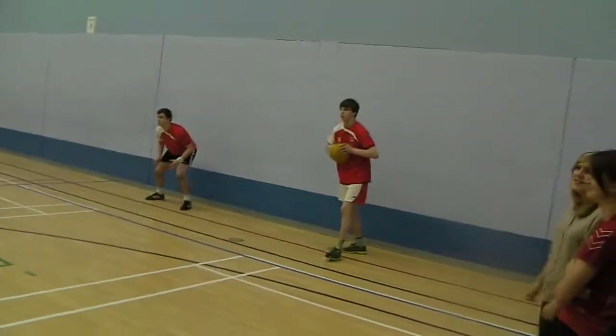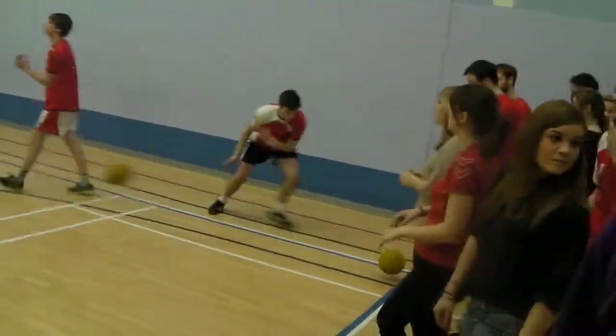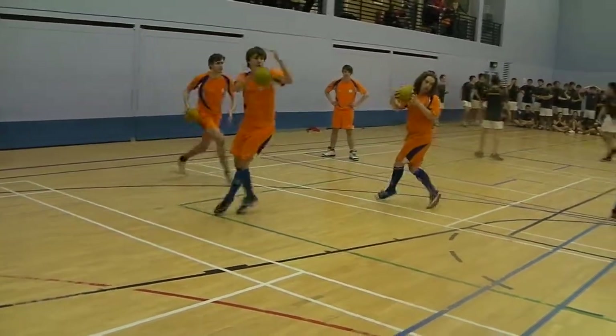20 seconds. 20 seconds. One back. That was so bad about you. Yeah.